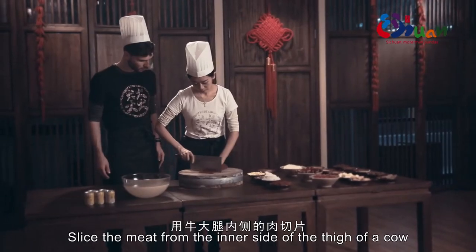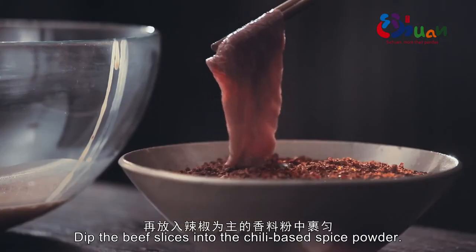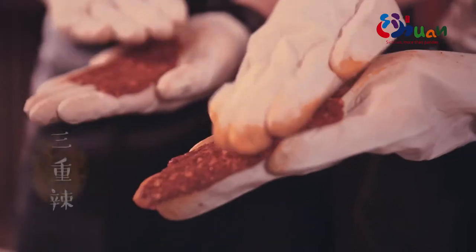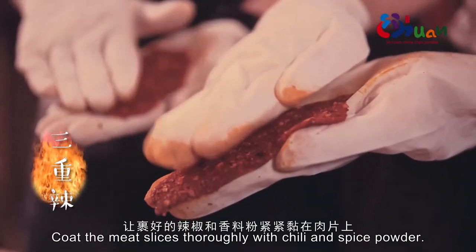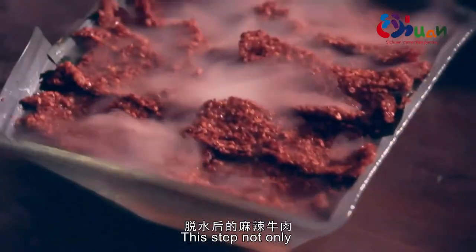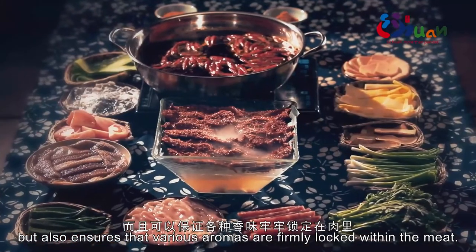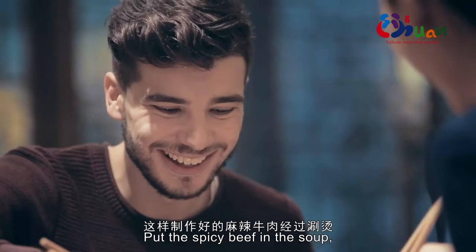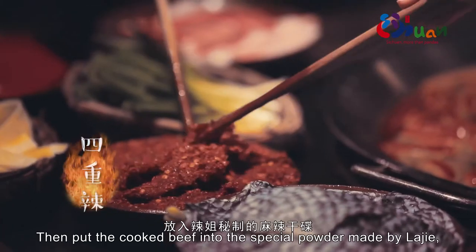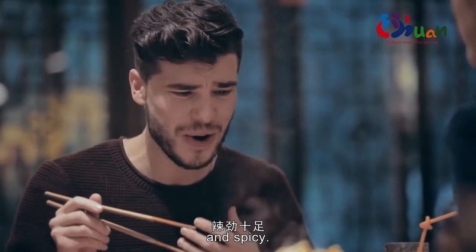Let's get started. Slice beef thigh into thin pieces and marinate in a honey-based sauce for half an hour. Then coat with a chili-based spice powder, gently patting to ensure the coating adheres firmly to the meat. Place on ice to dehydrate. The dehydrated mala beef not only has a vivid red color, but ensures all the aromas are locked into the meat. Once prepared, cook briefly in the hot pot broth — when the color lightens slightly, it's ready to eat. The beef is wrapped in four layers of spicy flavor, making it juicy and vibrant.